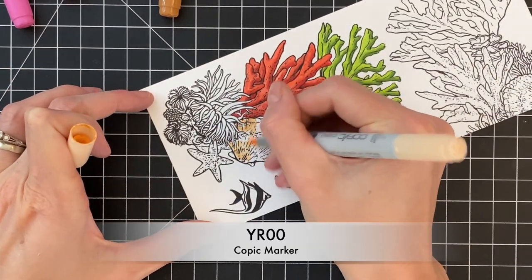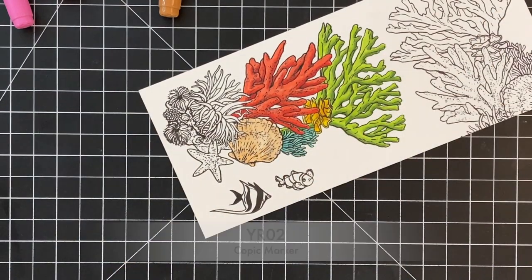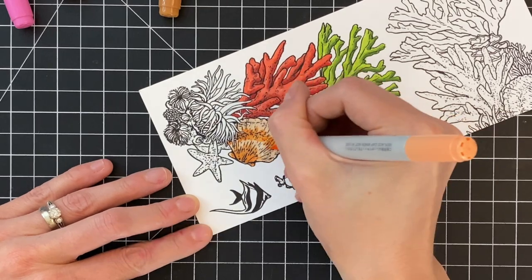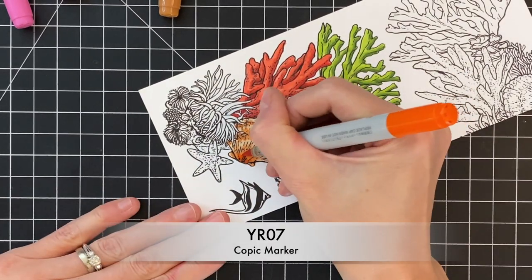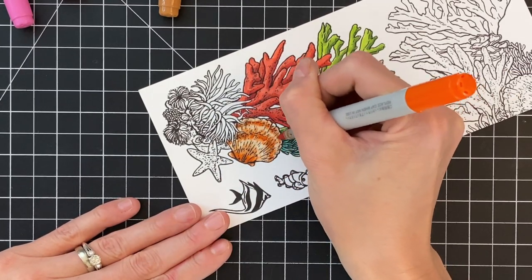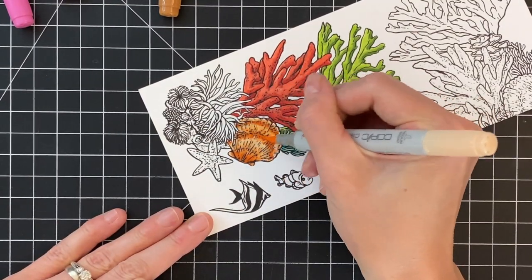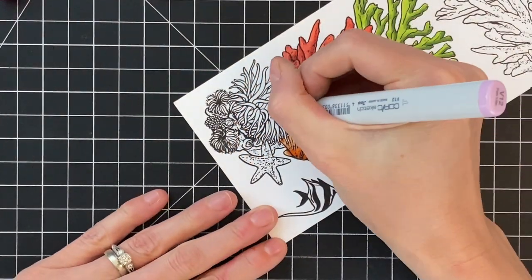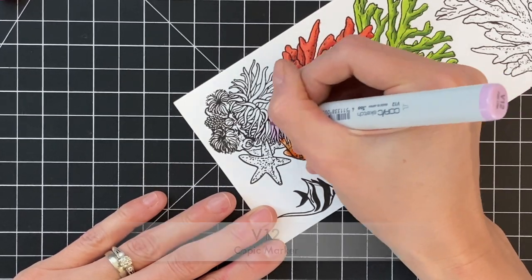Now I'm going to move on to coloring the shell. It's going to look kind of complicated in the end result, but it's actually really easy. I colored the whole thing with my light, then I'm coloring these strips with my medium, then adding my dark shade right into the middle of the strips and right at the base of the shell. Then I simply go back over with my light and my medium to blend those areas out, and I think it creates a really cool, realistic-looking shell.